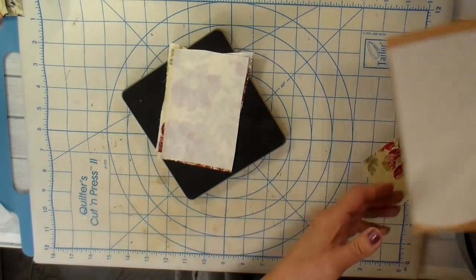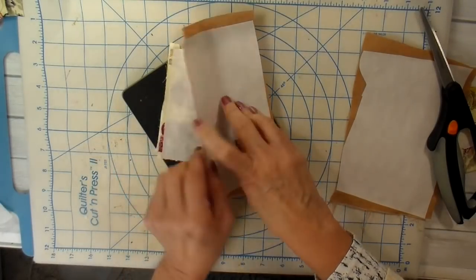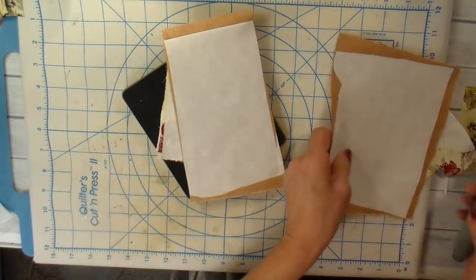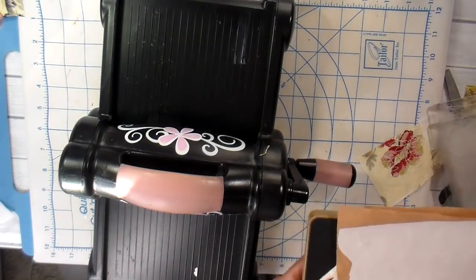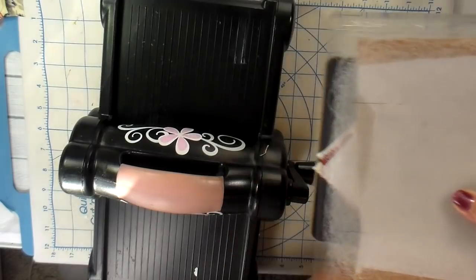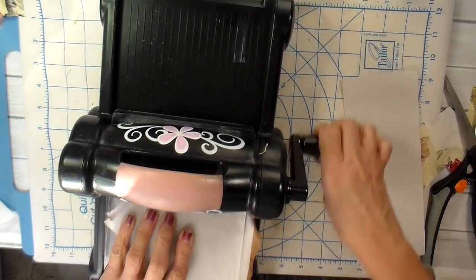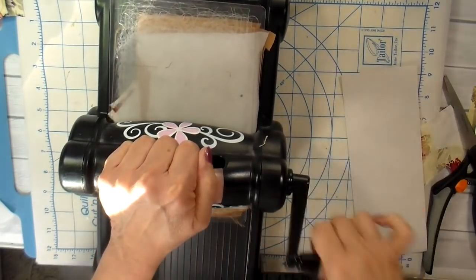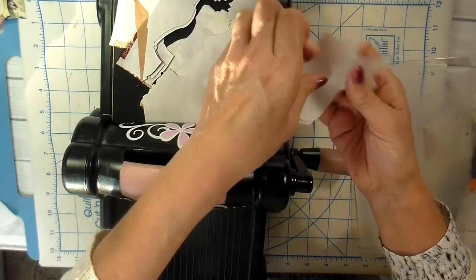This is going to be the little outfit for the mannequin, and this light brown color is going to be for the mannequin itself. I'm just laying these pieces over my die. I can get about four layers cut with my Big Shot and I'm just running the sandwich through, then picking out my pieces.